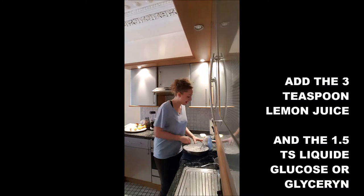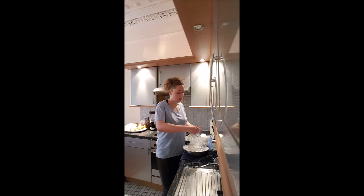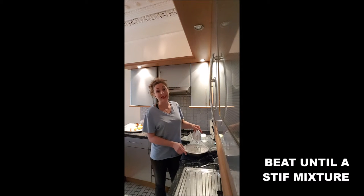Then you will add in 3 teaspoons of lemon juice and 1 and a half teaspoons of liquid glucose, and you will beat until it's very stiff.